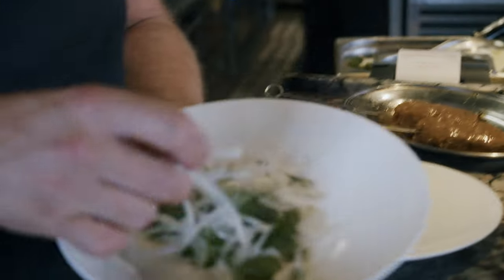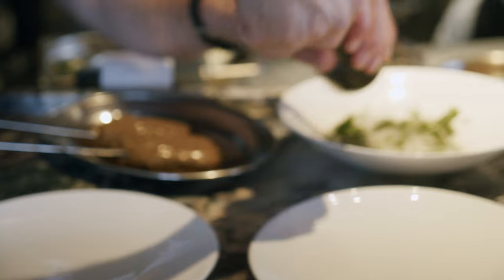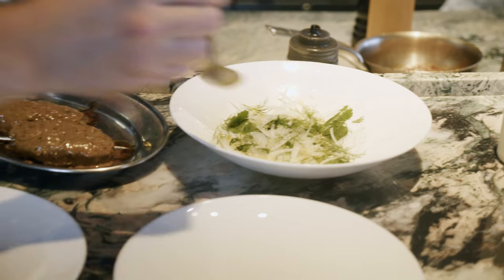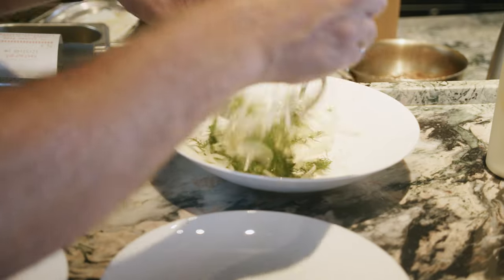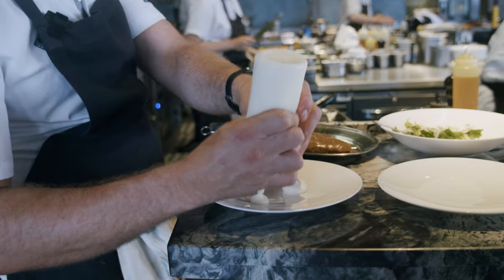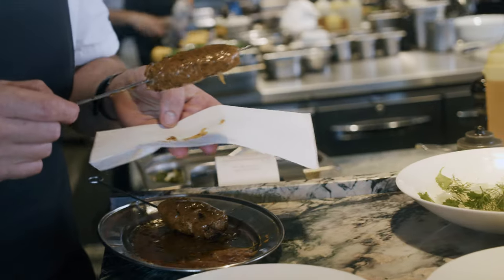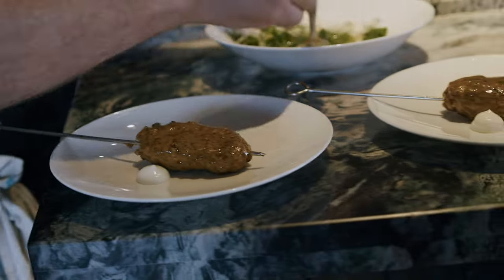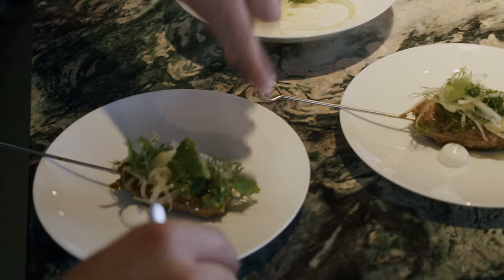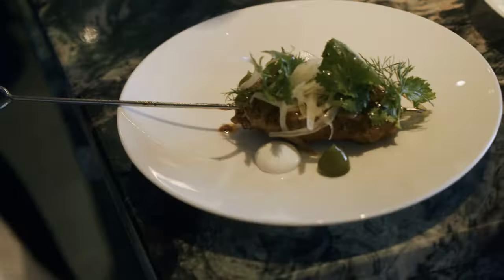Now to plate up — I've got a beautiful salad here of shaved raw white onion, picked coriander and picked dill. Going to season that with a bit of salt, a little bit of pepper, a tiny little dash of English rapeseed oil, give that a beautiful little toss to let the onions soften ever so slightly, then add a bit of buttermilk, a little bit of the extra marinade. We've got this beautiful fresh salad — it's going to add a really nice bit of texture. Just going to dress it on top of the kebab.